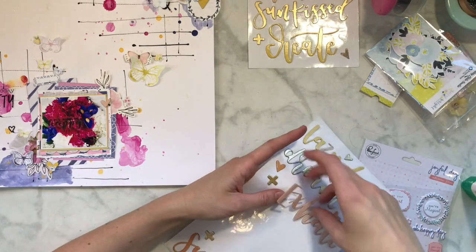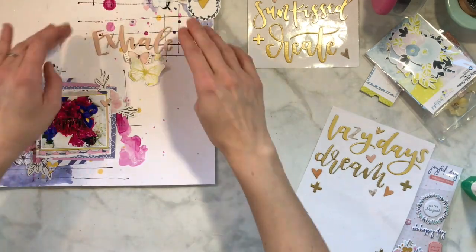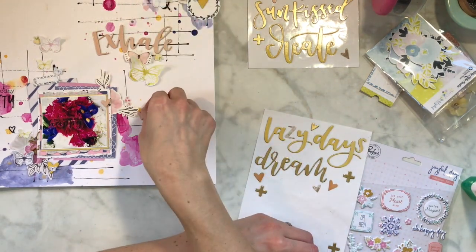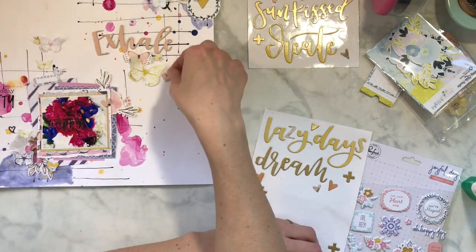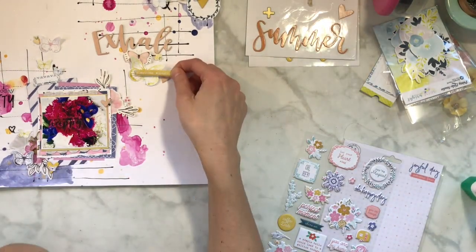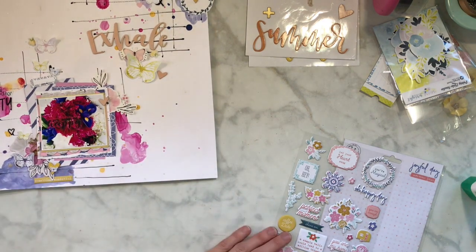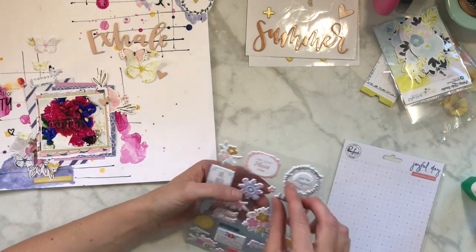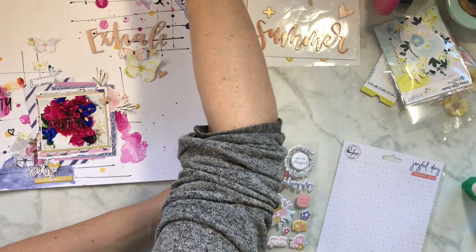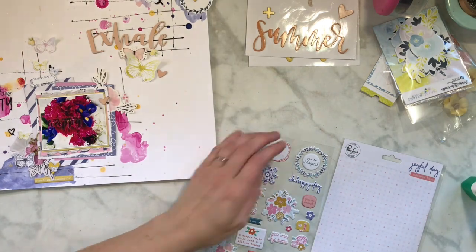I'm thinking okay, I don't really have a title - what do I want to use? There's this 'exhale' - we're talking about flowers and breathing and the smell of them, so that's what I'm going to put. I really like how I can bend it just a little bit around those butterflies - there's a moth and a butterfly but it doesn't matter. There's this yellow element and I'm trying to figure out if I want it near the title - actually let's put it down here, it kind of grounds things and makes it look like the other pieces aren't just hanging.